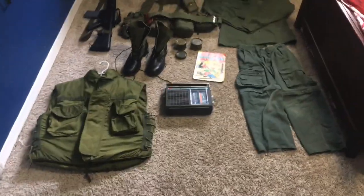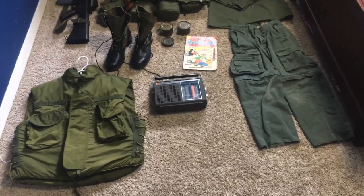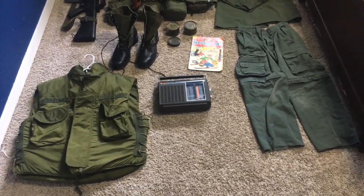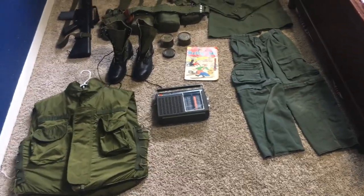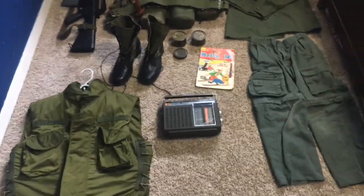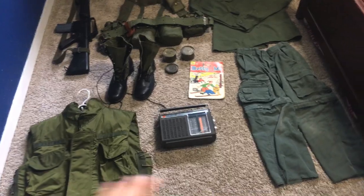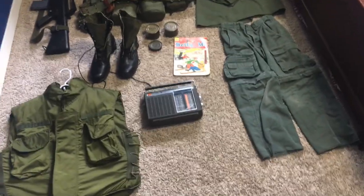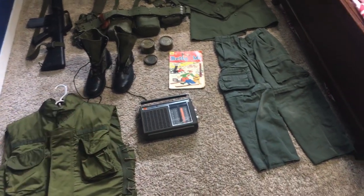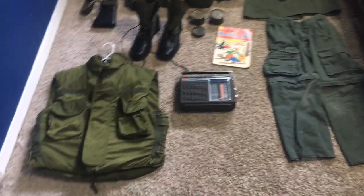Hey guys, the American Reenactor here, and I'm just gonna go over my Vietnam impression. It's still a work in progress — I know it's been a long time, about a year since my first video. A lot of stuff is gone, there's a lot less stuff here. My boots that I mainly use are actually really muddy right now, so I have my Vibram sole ones right there. There's some new stuff, some stuff you've already seen — let's just go in.